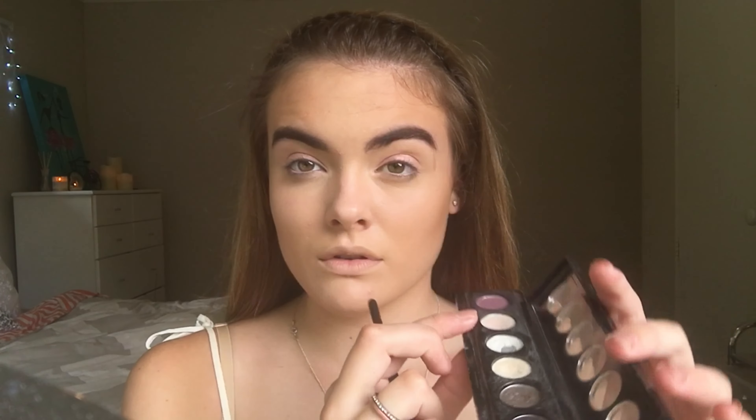Now taking this palette by Chi Chi, I'm going to take the really light pink colour and just pop that in the inner corners of my eyes, dragging it up to the first third of my eyes.